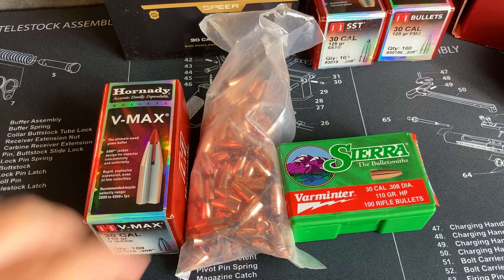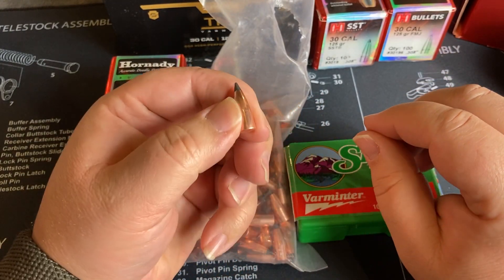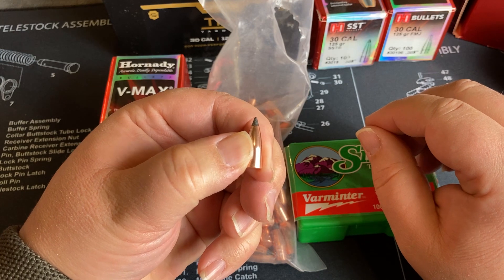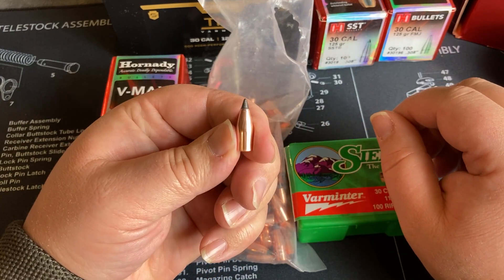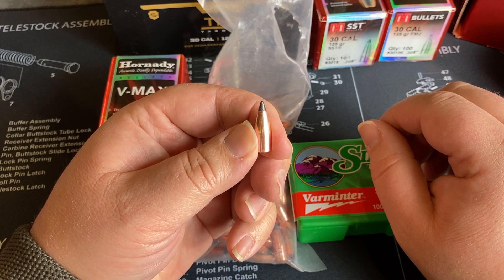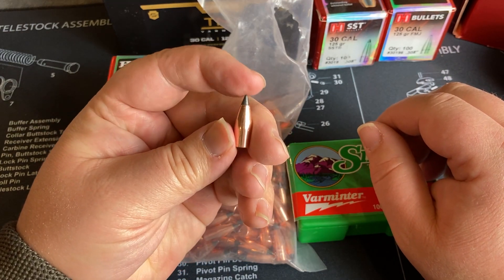The first 110 grain bullets I got into are the ones here in the middle — the Nosler Varmageddon. You have to watch different vendors for deals. Mid-South Shooters had a bulk purchase of these Nosler Varmageddons — 250 for about $64 — so I jumped on that. I've found these to be pretty hard-hitting bullets in testing so far. I haven't even maxed out on load development yet, but I'm already pushing close to 2,400 feet per second with these.